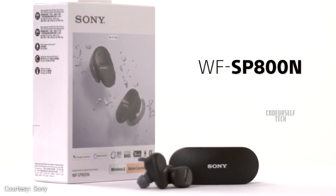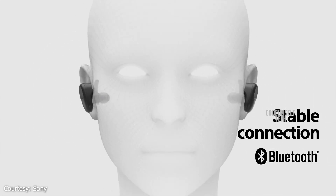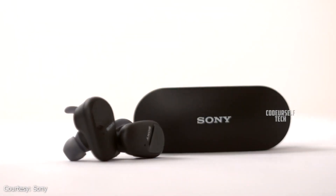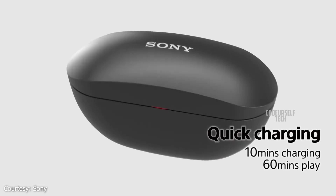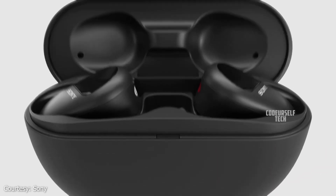The Sony WF-SP800N comes with Bluetooth 5.0 for connectivity, a Type-C port for charging, and by quick charging for just 10 minutes you can get 60 minutes of music playback.